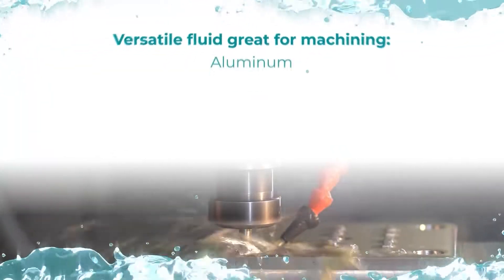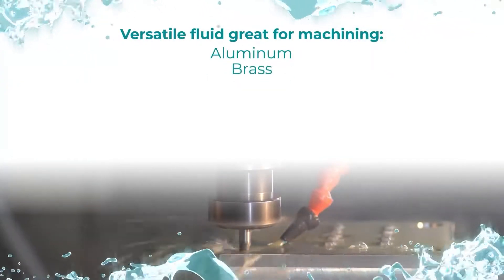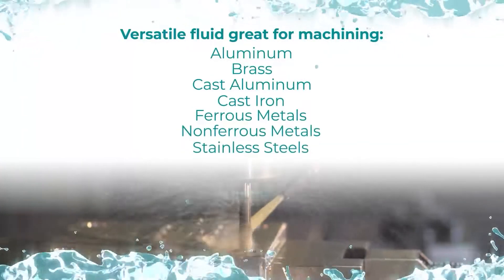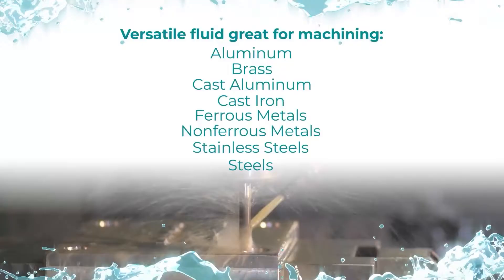E860 is a versatile fluid great for machining aluminum, brass, cast aluminum, cast iron, ferrous metals, non-ferrous metals, stainless steels, and steels.